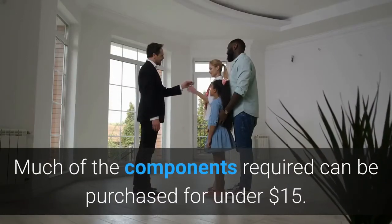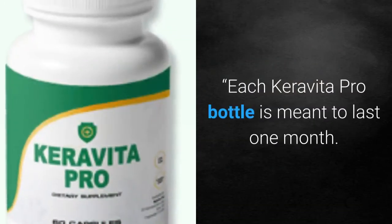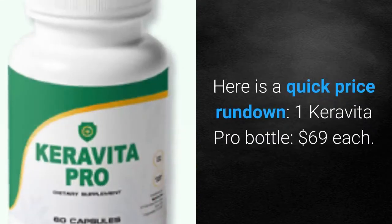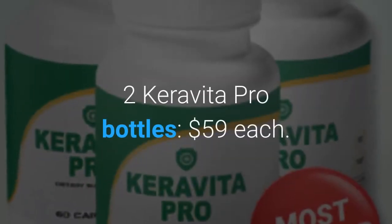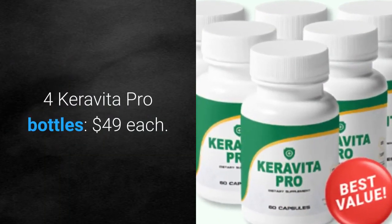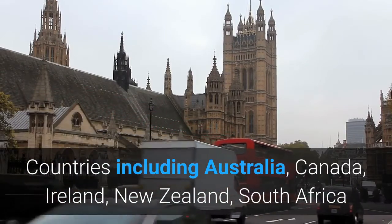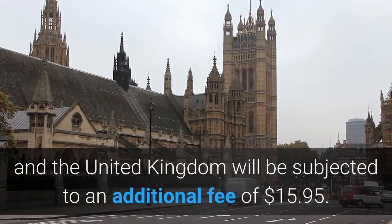Much of the components required can be purchased for under $15. Each Caravita Pro bottle is meant to last one month. The company offers discounts for bulk orders: one bottle is $69 each, two bottles are $59 each, and four bottles are $49 each. Bear in mind that shipping is only free on US orders. Countries including Australia, Canada, Ireland, New Zealand, South Africa, and the United Kingdom will be subjected to an additional fee of $15.95.